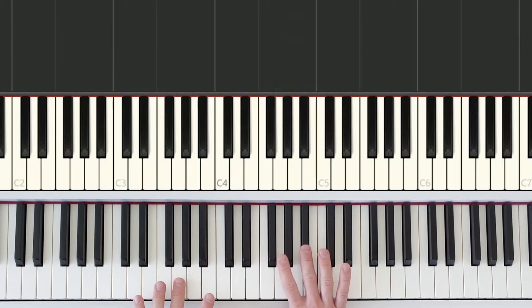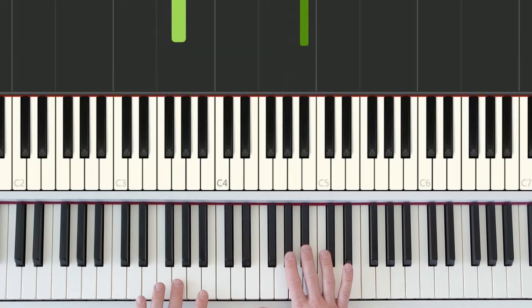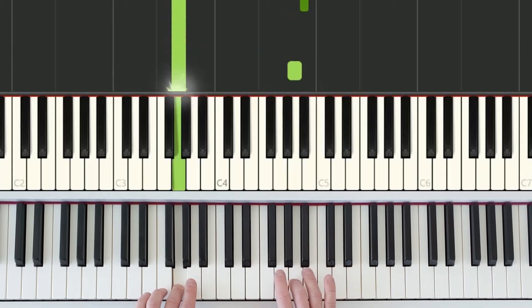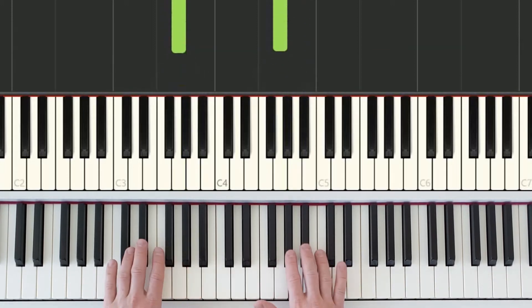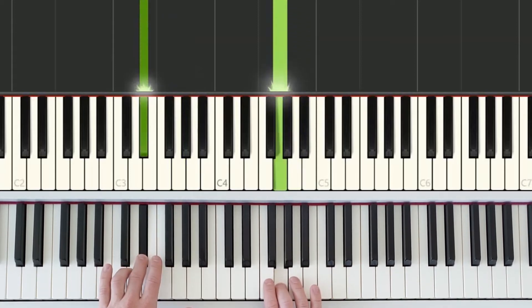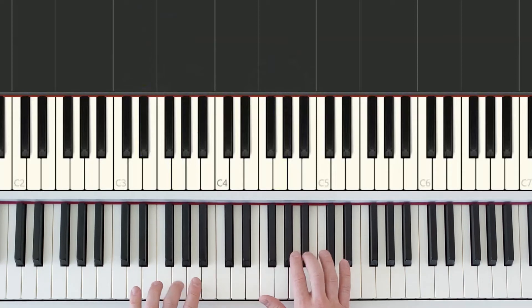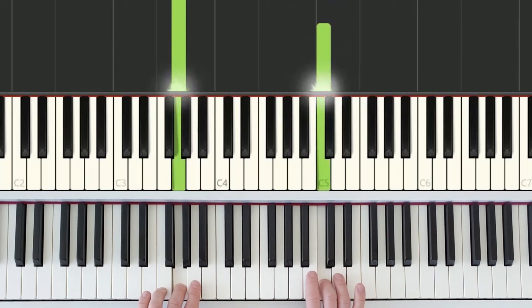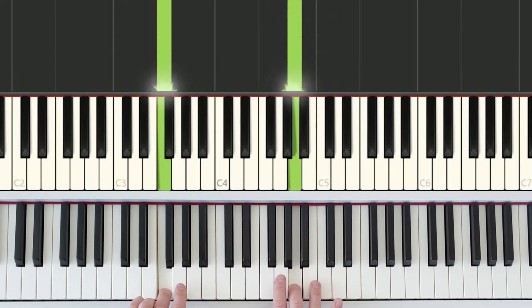Let's try that one more time. Reset our position and start: medium, short, long. Both hands move: medium, short, long. Both hands reset, then: short, short, short, medium, medium, short. And we finish on long.